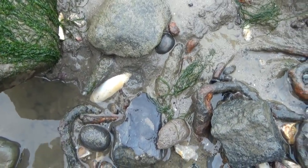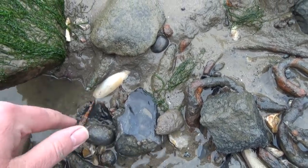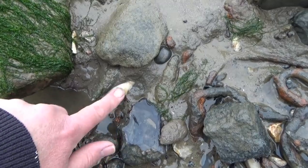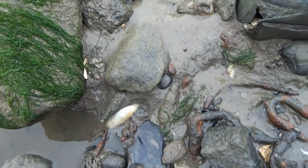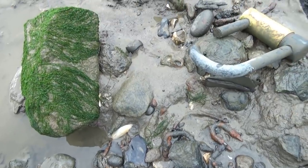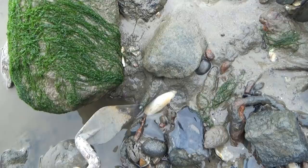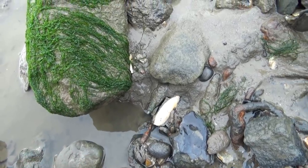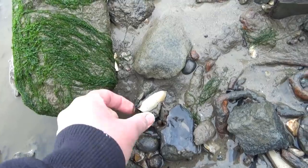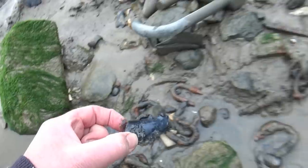It's obviously been exposed for a while because of the black colour — it's probably black on the other side if it's been in the mud for some time. It's all white because it's been exposed to the air for a while. The question is, what's on the end? Is there a stem or is this a mere ball? And there's our answer — it's a bowl.